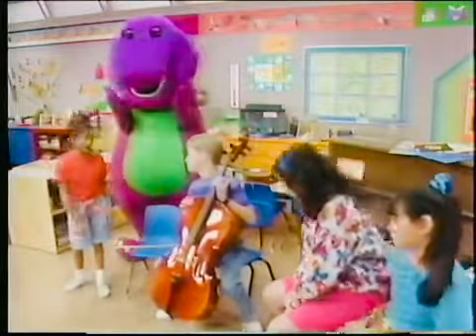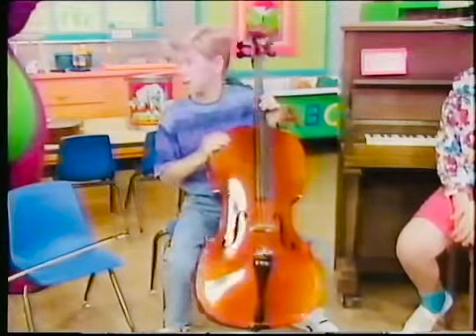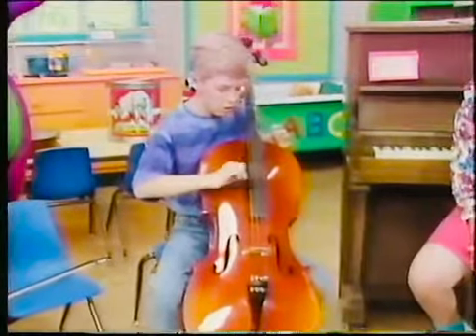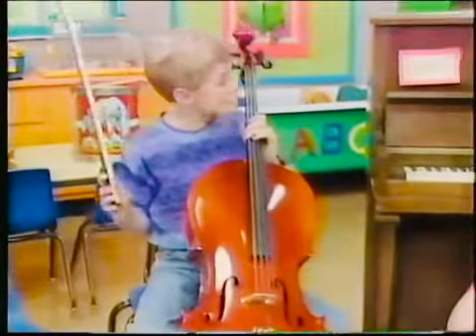That looks like a big guitar, Michael. It's a cello. You can pluck the strings, kind of like what Lucy does with her guitar, or use this bow to make a different sound.